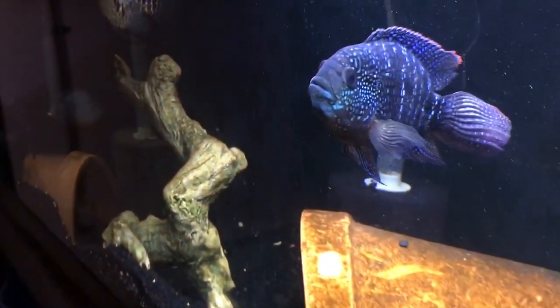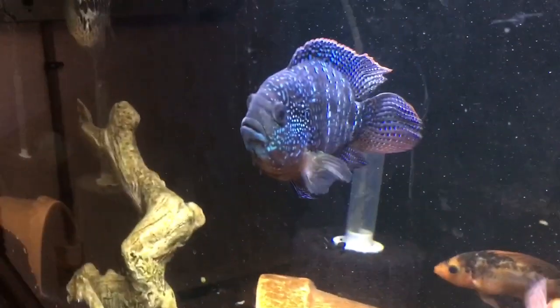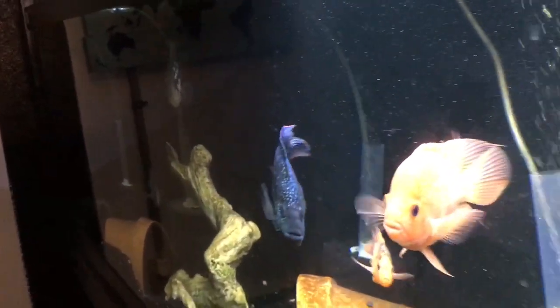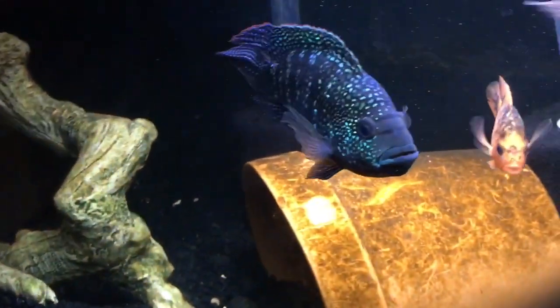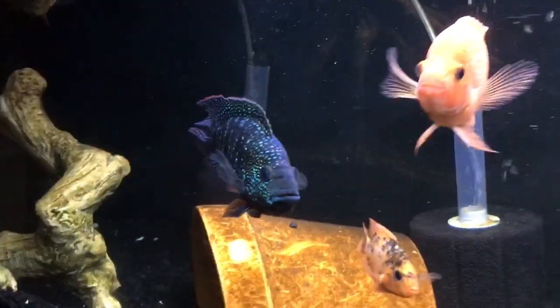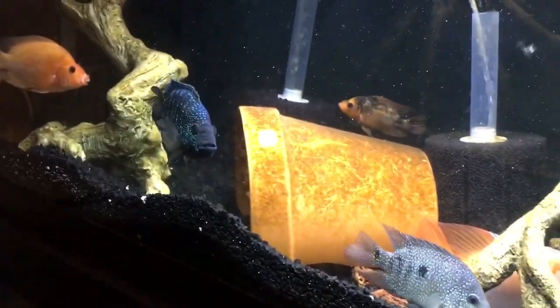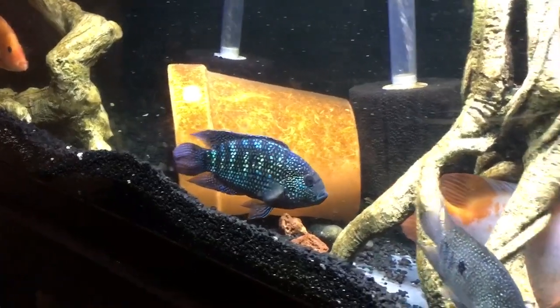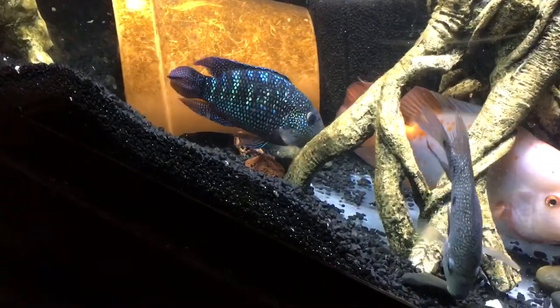They're omnivores, so a general cichlid pellet will be fine. I'll throw a link in the description box to the Omega-1 brands — I highly advise picking them up. You'll spend a couple extra dollars on a top quality food, but it's really worth it at the end of the day as far as the health of your fish.